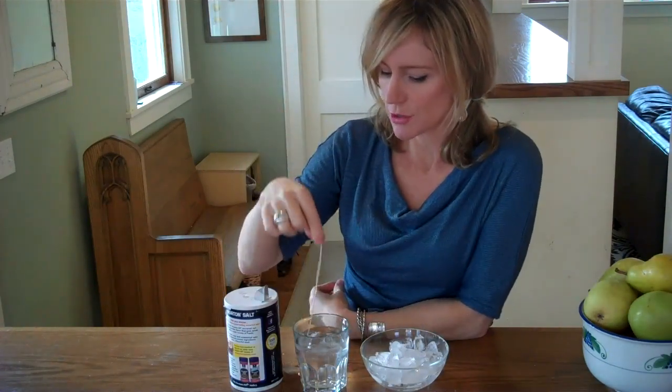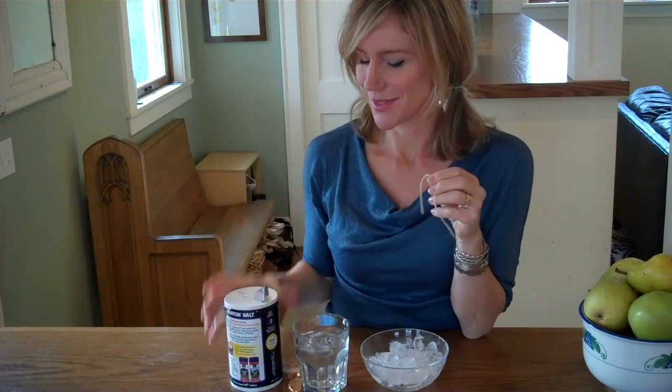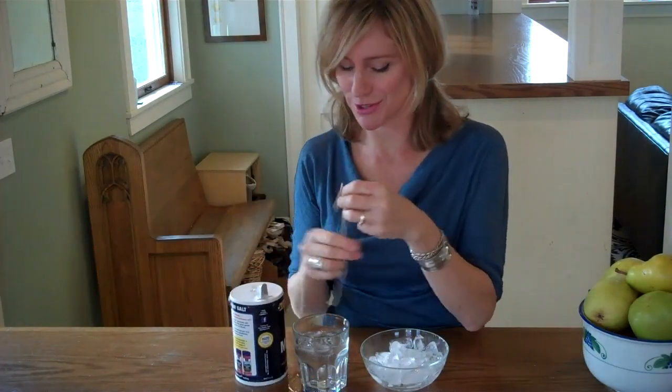Take an ice cube or two and put them in your glass of water. Now see if you can fish the ice cubes out of the glass of water using only your string. Of course you can't, but with a little bit of table salt you'll be able to.